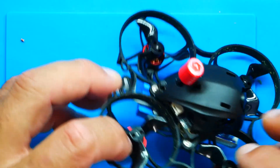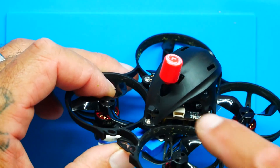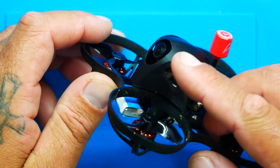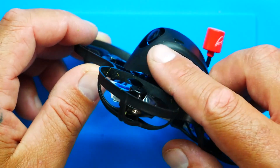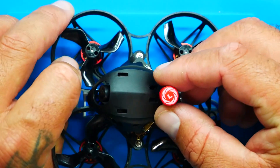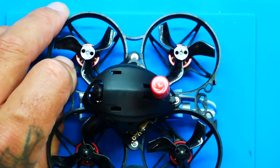To top it all off, everything is connected to the brand-new Walksnail VTX — that's in this version. It depends which version you go with, because you can also do HD0. You've got 45 degrees of camera angle you can select by simply loosening two screws and moving the camera up or down, whatever you prefer. You've got a lollipop-style antenna out the back — it's LHCP, which comes stock on the Walksnail. Binding is incredibly simple: press the button on the goggles and the button on the quad and they magically pair.